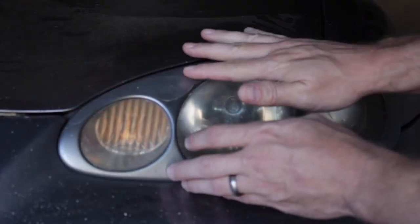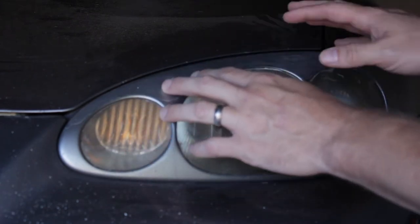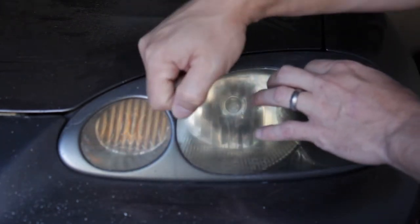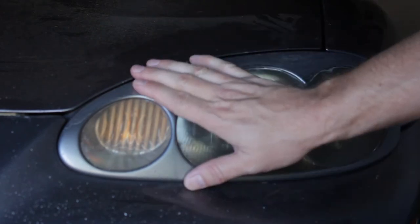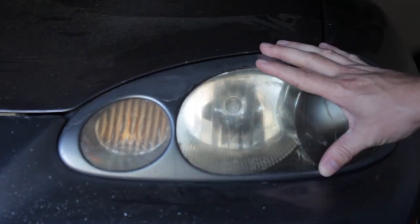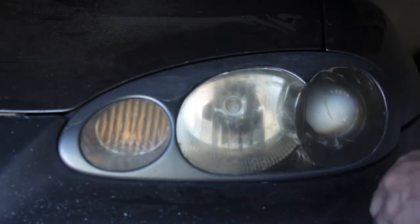First step is removing this plastic bezel around the headlight. Gently pry it off — I like to use a combination of my hands and plastic trim tools. You don't want to crack it. These are actually still pretty valuable and there are a lot of folks looking for them, so I want to remove them without breaking in case I choose to sell or reuse them.